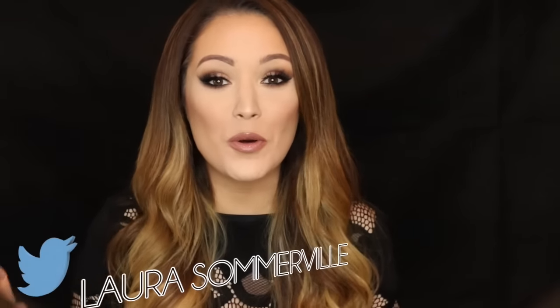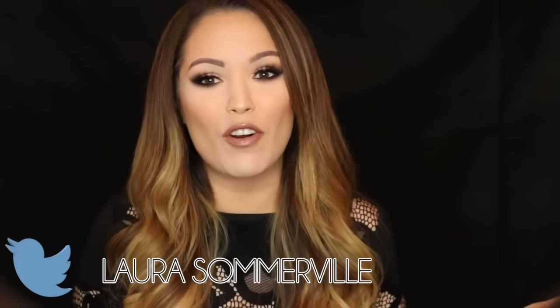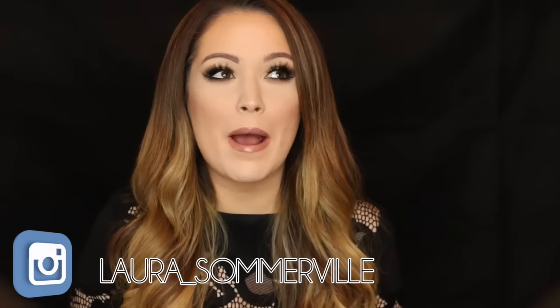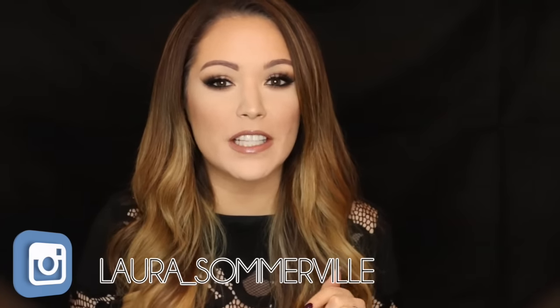Hey guys, welcome back to my channel! Today I'm going to be doing a makeup tutorial for you. I'm really thinking about incorporating different creative looks into my channel, so if you guys think that would be a good idea leave a comment or give this video a like.